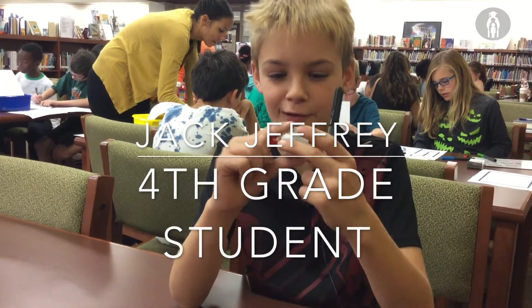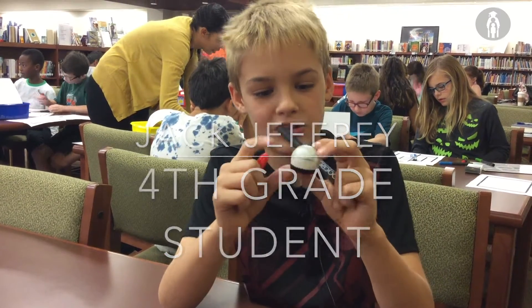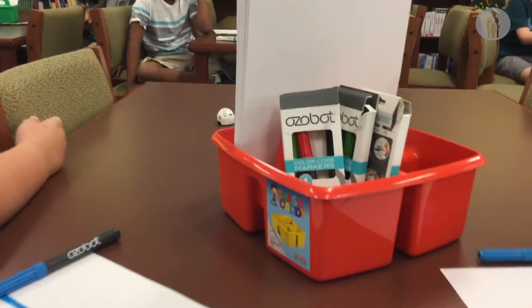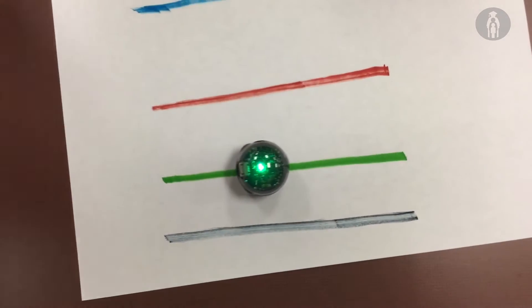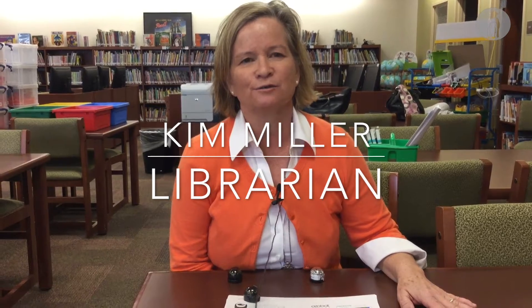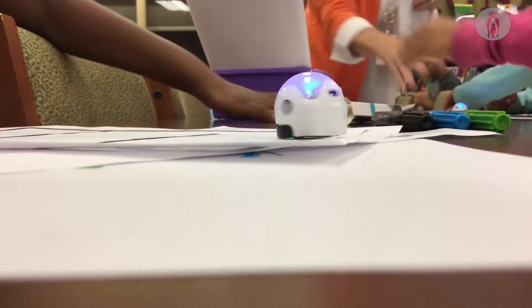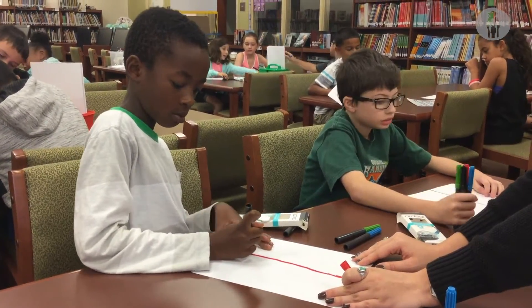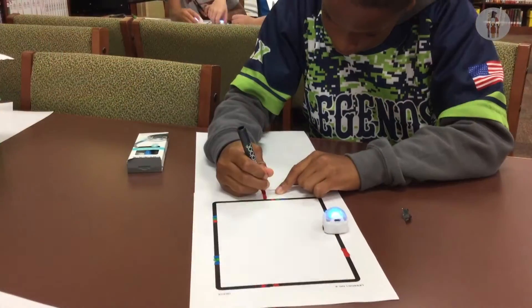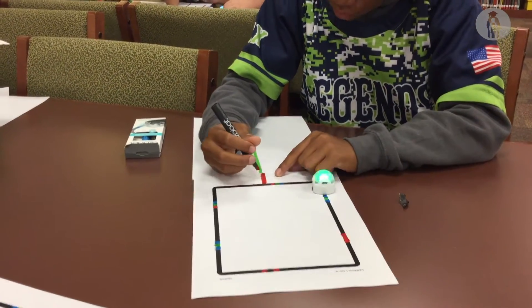We're doing these little robot coding Autobot things, and you draw a line with these special markers. If you use certain colors in certain areas, it'll make it do different things, like different codes.